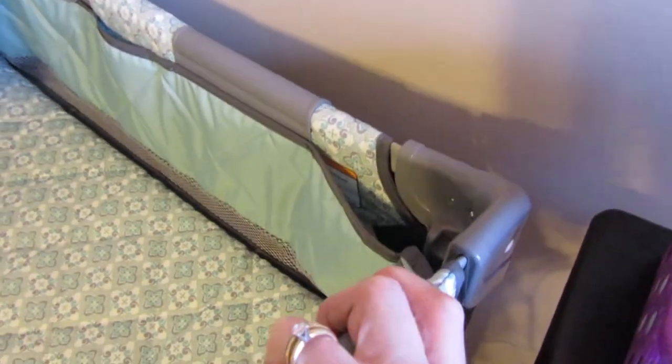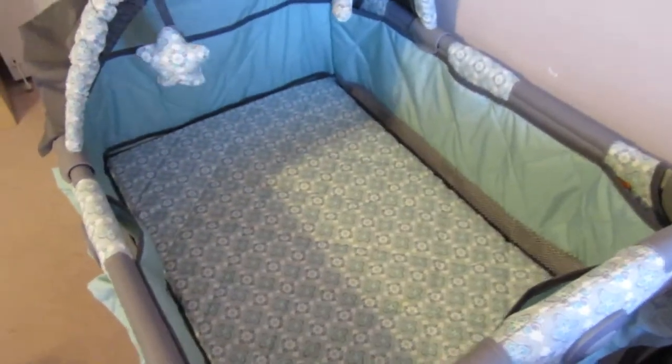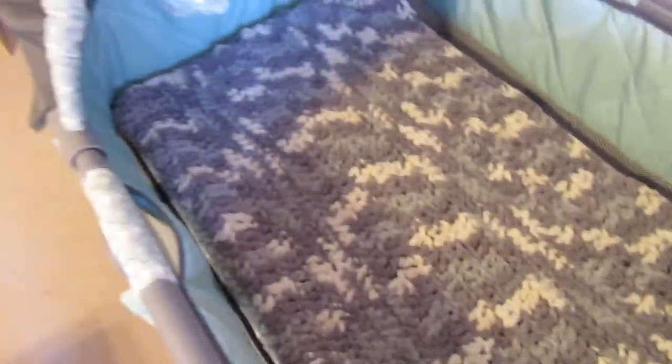Then you just clamp these back onto the sides like that. And the wheels — it has two wheels, one on one side, so you can just pick it up from this side and put it anywhere you want. That's what we got. I crocheted this and I'm just putting it there to make it look cute for right now until Hannah gets here.